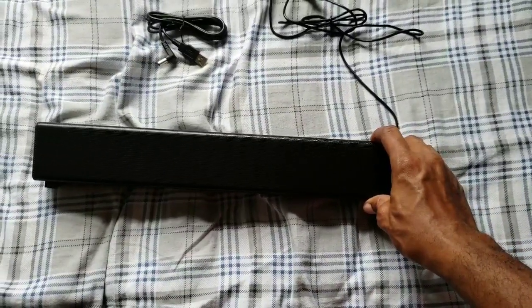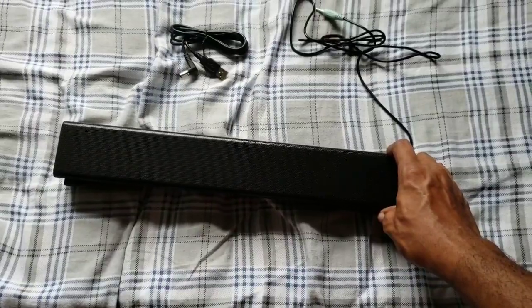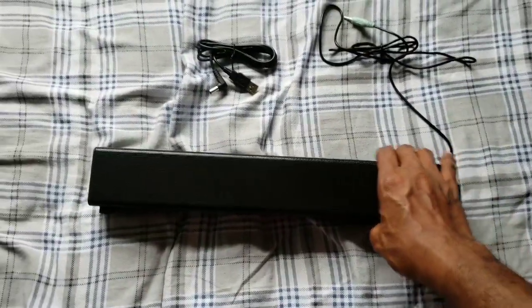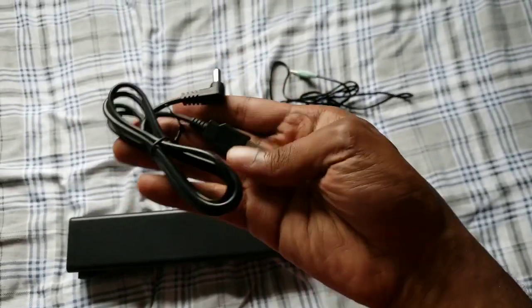This is pretty much what the sound bar looks like after unboxing, and it's going to sit nice in front of your TV or your computer monitor.